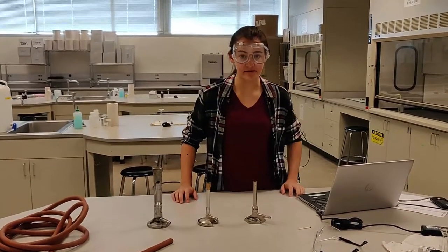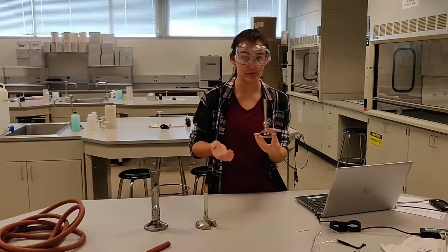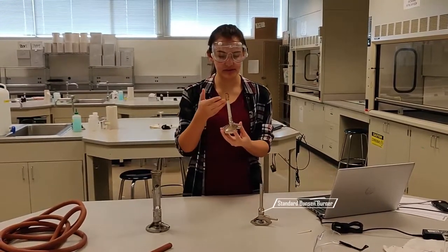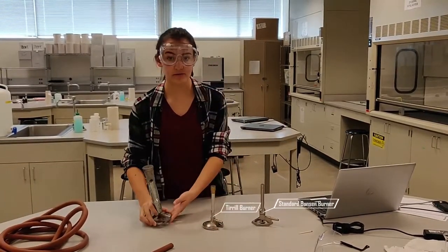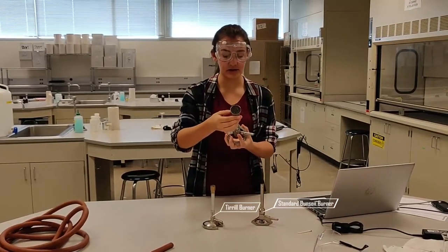There are several types of Bunsen burners you can use in the lab. There's the generic Bunsen burner, which you're probably familiar with. There's the Terrell burner, which includes a flame stabilizer on top. And there's the Meeker Fischer burner, which produces multiple flames and is used for extreme heat or a wide range.